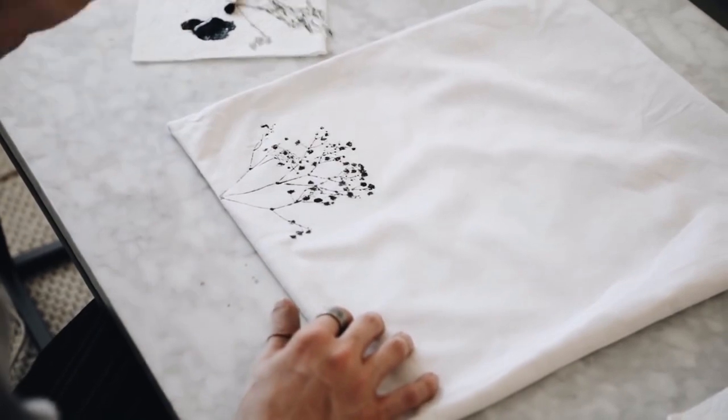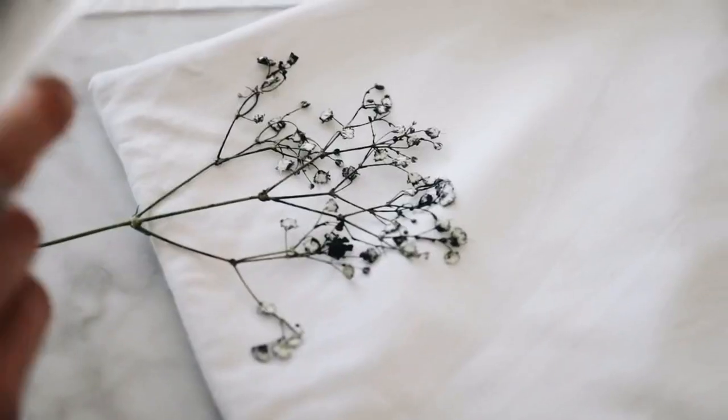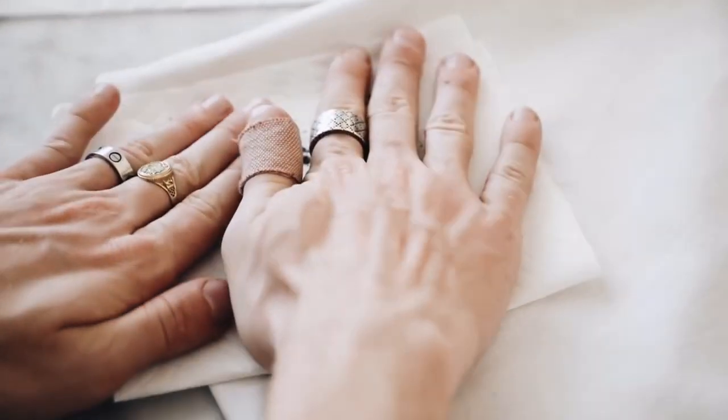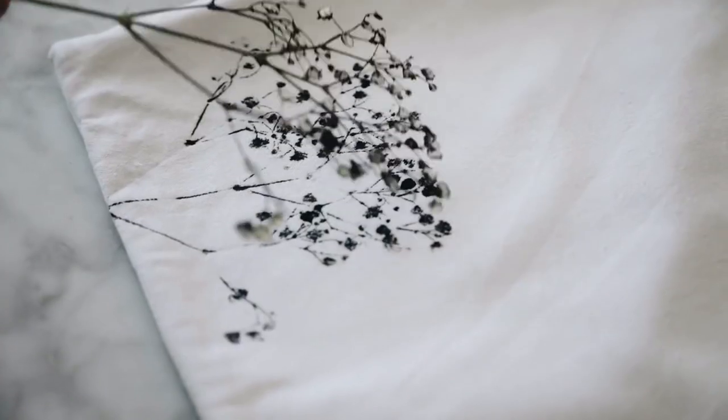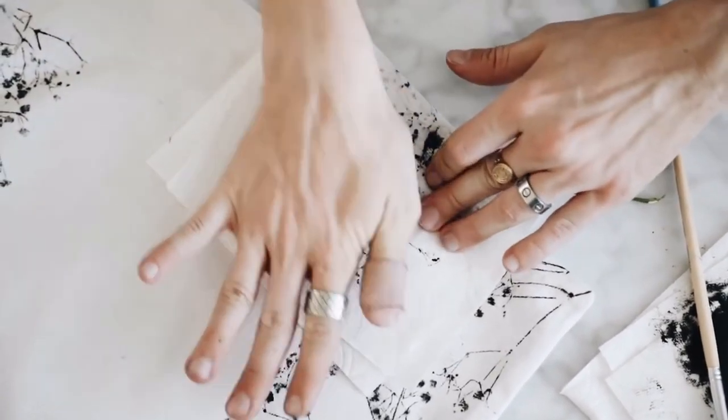I placed a paper towel on top just to absorb any of that extra water. As you can see when you stamp it down, it creates this nice watercolor stamped effect. I created this all the way around the entire exterior of the pillow, making sure to create a circular shape as I went.